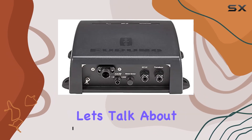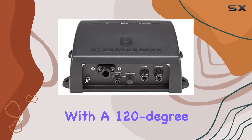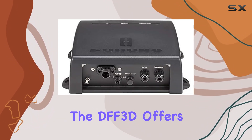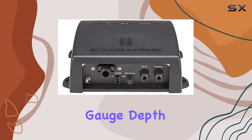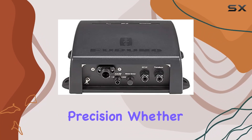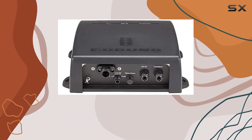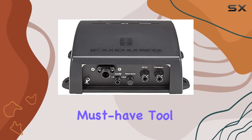First and foremost, let's talk about its multibeam capabilities. With a 120-degree field of view extending from port to starboard, the DFF3D offers a comprehensive view of the underwater landscape, allowing users to not only gauge depth but also track the movement of fish schools with remarkable precision. Whether you're an avid angler seeking the perfect catch or a marine researcher studying aquatic ecosystems, this feature alone makes the DFF3D a must-have tool.